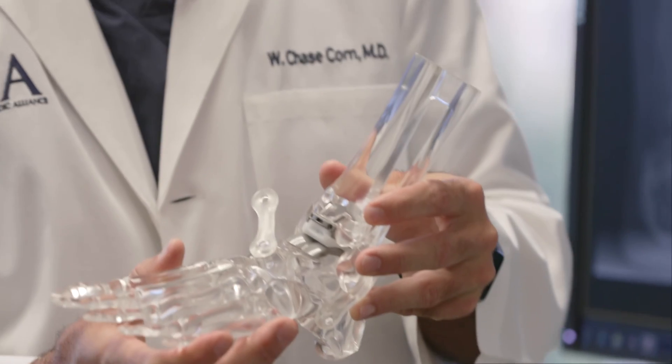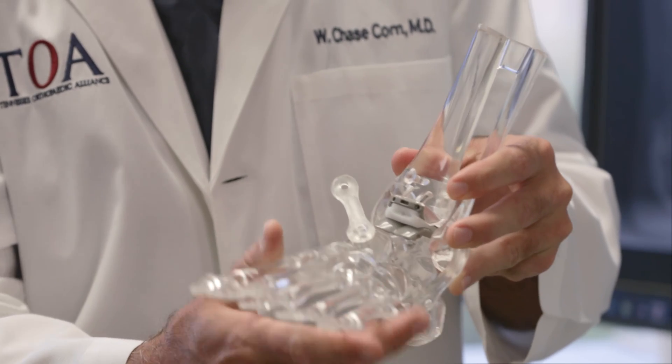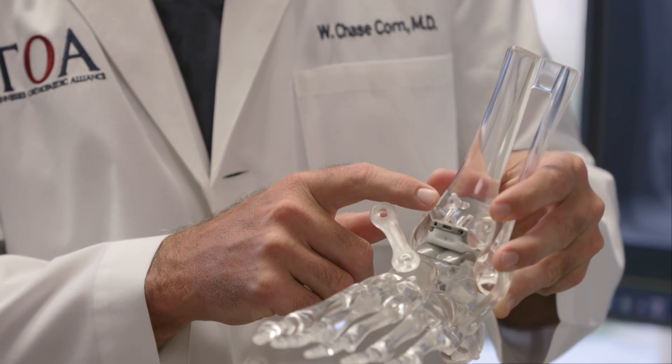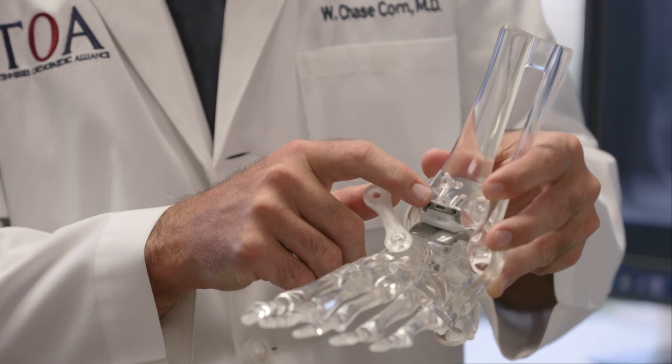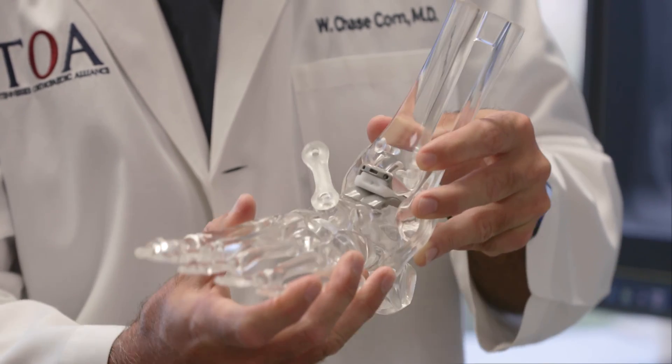This is what a total ankle replacement looks like. This is the talus bone — that's the bone in the foot that moves up and down in the ankle. And this is the tibia bone. In an ankle replacement, we replace the damaged bone and cartilage with metal parts, and there's plastic in between to allow them to move smoothly.